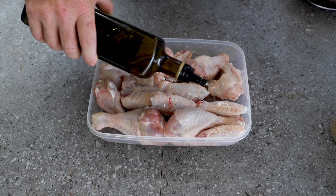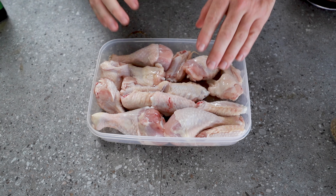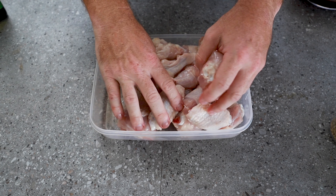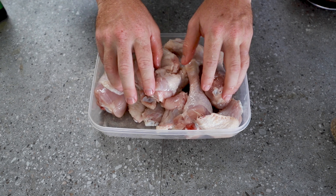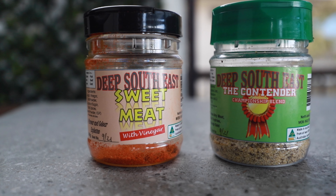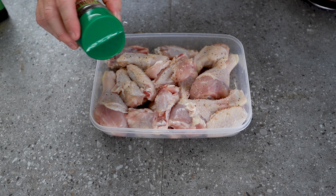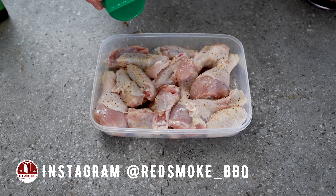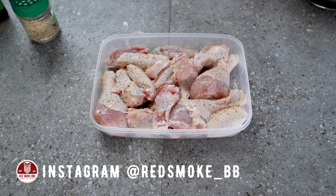I'm going to use a little bit of olive oil as a binding agent for our rub. On this one, you can use any rub you want, but I'm going to use the Deep South combination of the Contender and Sweet Meat — two of my favourite rubs. You can use any rub you like on the chicken; it doesn't really matter because the sauce is the hero of the dish. Just make sure you coat both sides of your chicken.